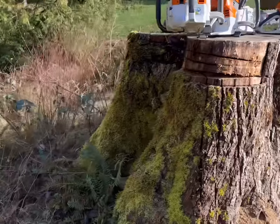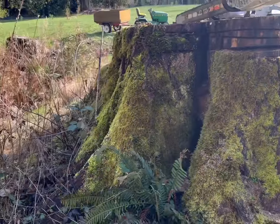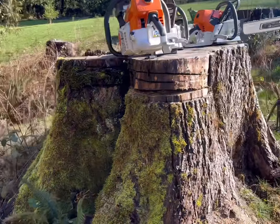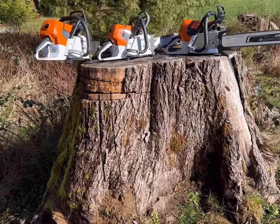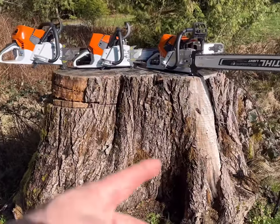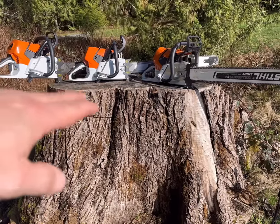You can come around to the side and see how it gets pretty gnarly on the side of these stumps. This is a cottonwood stump out here that grows on the west coast — I'm in Washington. When you have swell butt like that, you're obviously running a big bar to get this size of tree down.